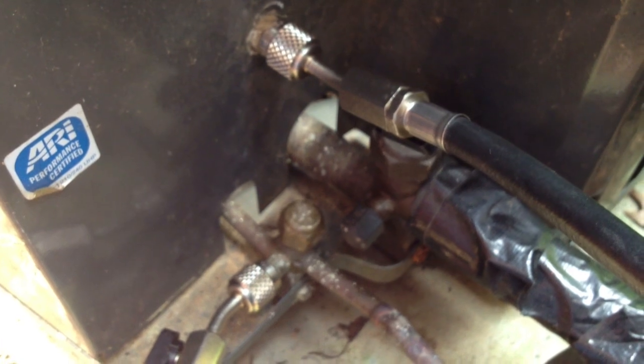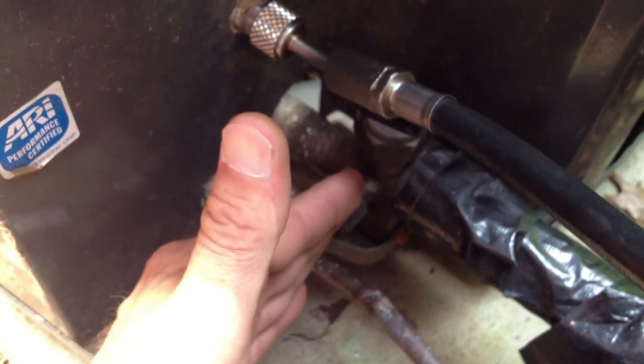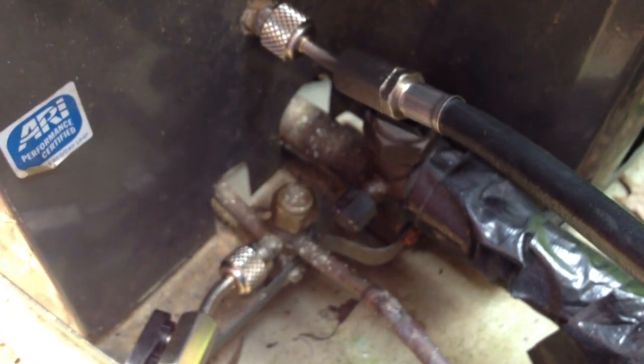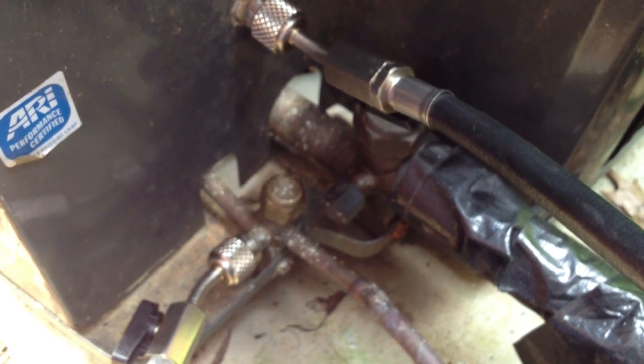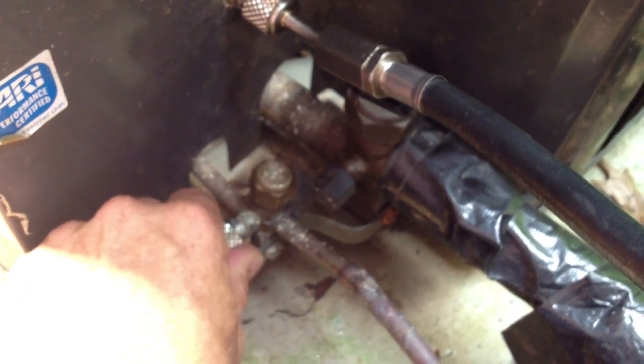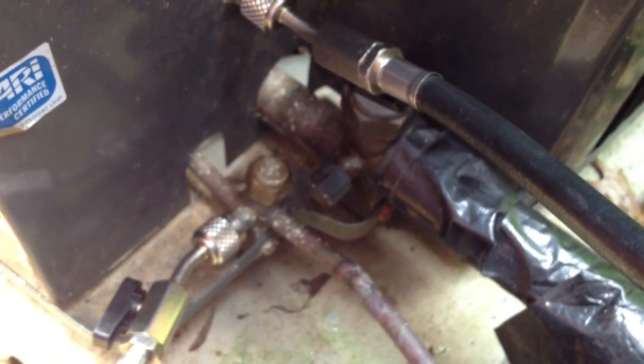I used my leak detector. Now that I know where the Freon leak is — it's on the valve side, the coil side of the unit — what I'm going to do is put a trace gas of R22 in there, put some tracer in there instead of filling it up, then get my leak detector out, go to the indoor coil, and look for the leak.